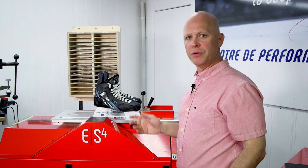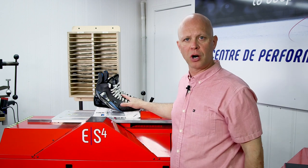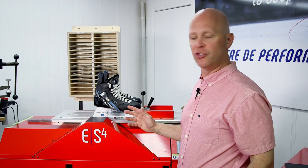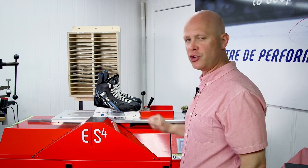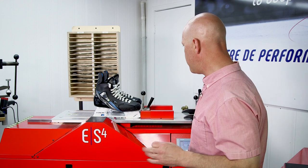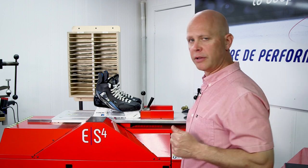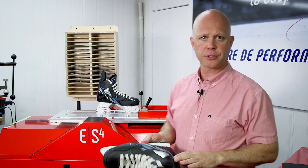Let's break down what we just saw. In about 90 seconds, we have two perfectly sharpened skates. There was the initial teaching pass that read the blade geometry, and then there were three sharpening passes. The third pass being considerably slower, with lighter pressure on it to maximize finish.